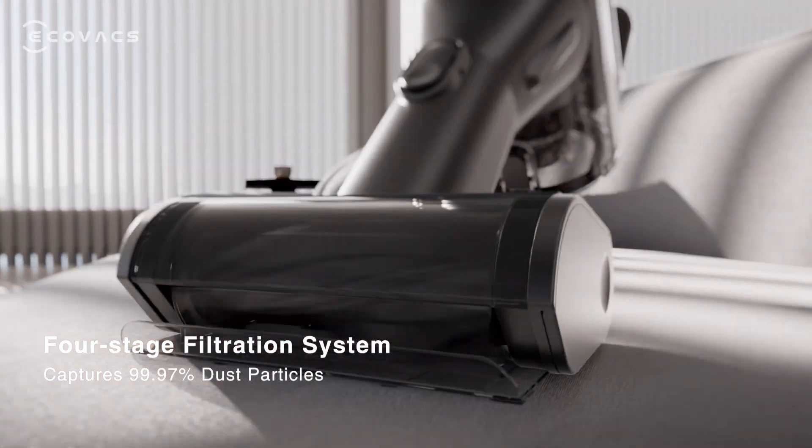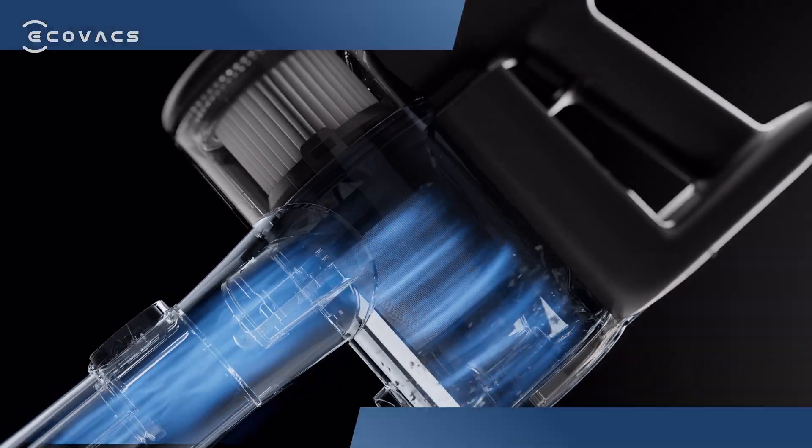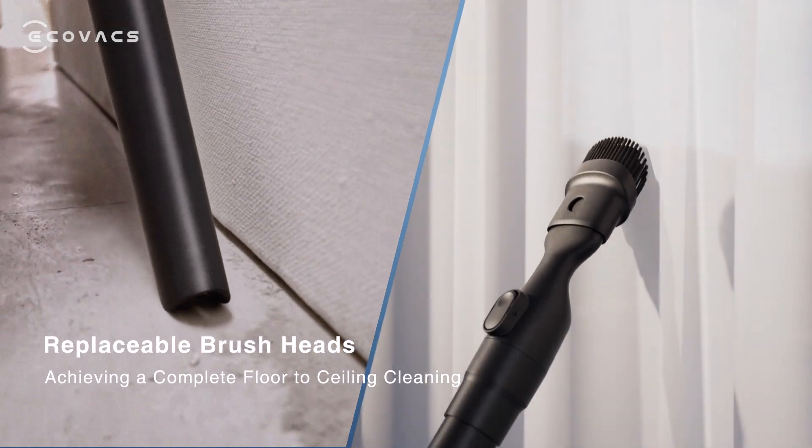The handheld vacuum captures more than 99% of dust. Replaceable brush heads suit multi-surface cleaning.